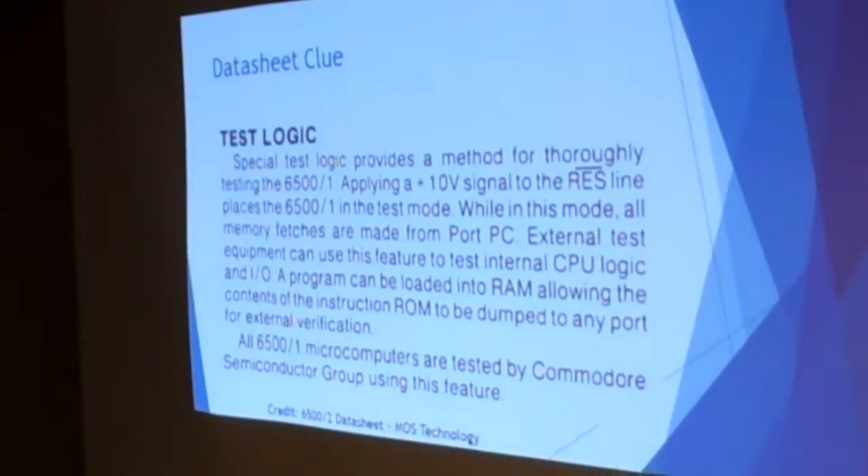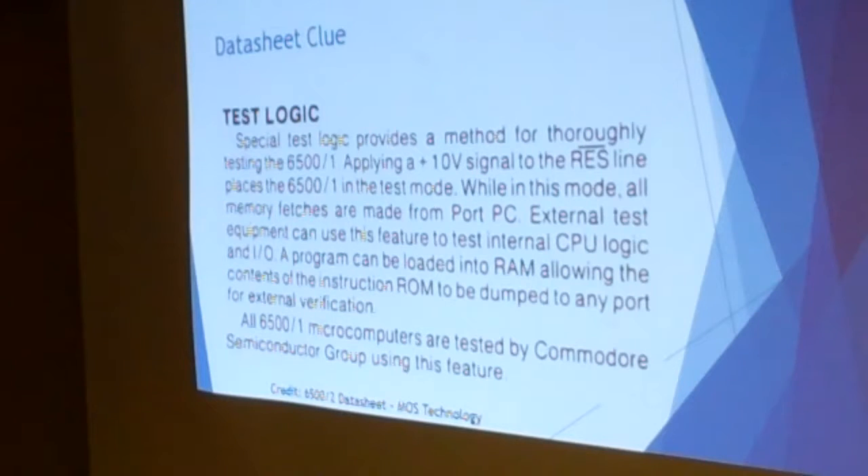But there is a clue. In the datasheet — and this is a copy of the relevant paragraph — it talks about a special test mode. But this is the total sum of information available on the test mode. It says 'Special test logic, which we are not going to tell you about, provides a method for thoroughly testing this unit.' It tells you a voltage, tells you where to put it, and tells you nothing else. So with this being the only information available, the code has been locked inside the chip for the last 30 years.